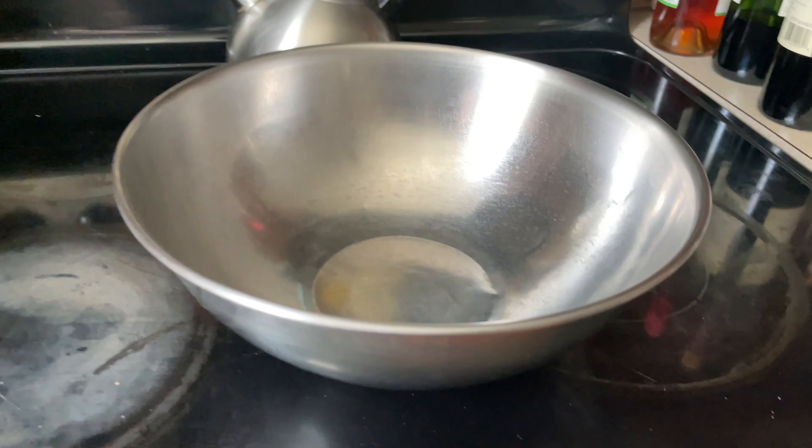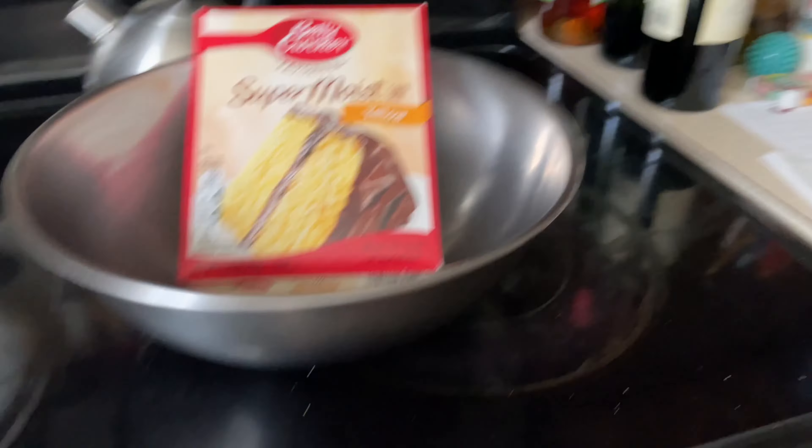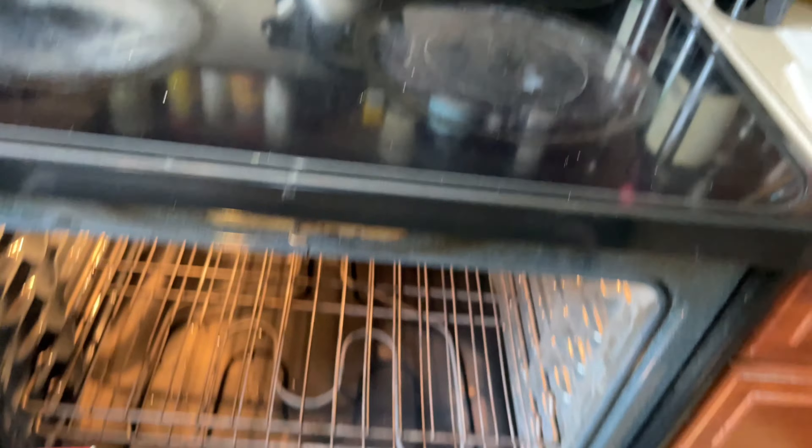Okay, we have an oven, we have a bowl, we have pancake mix. Now we stick the pancake mix into the oven and we wait.